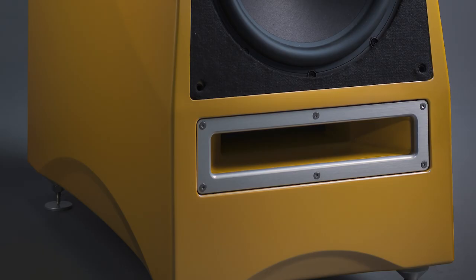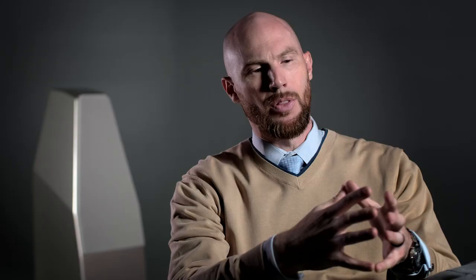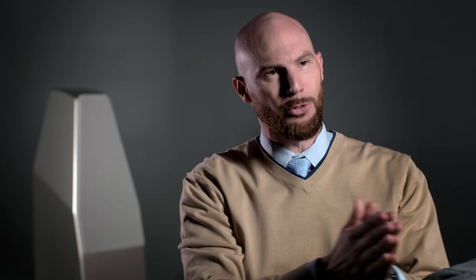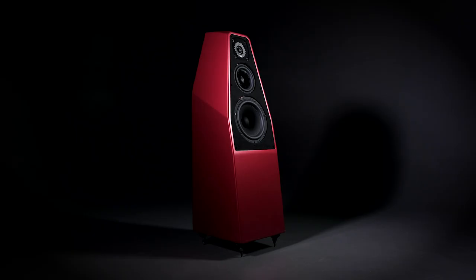We're using a brand new spike system for the Sabrina platform — a spike you're familiar with because it's in the Chronosonic XVX and the WAM Master Chronosonic. The way the mid-range cavity is now vented, instead of having a smaller port, is directly taken from the research and development we did for the Chronosonic XVX.